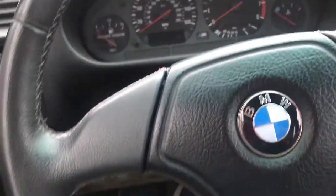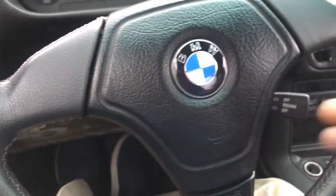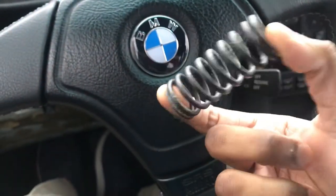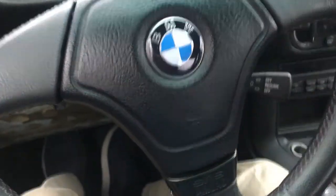Before I start explaining how to delete the clutch pedal spring, I want to help you understand what the spring actually does. This is not a return spring as most people think — it is a helper spring. What it does is help keep the clutch pushed down.